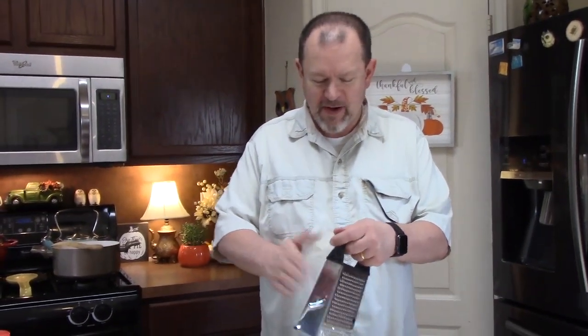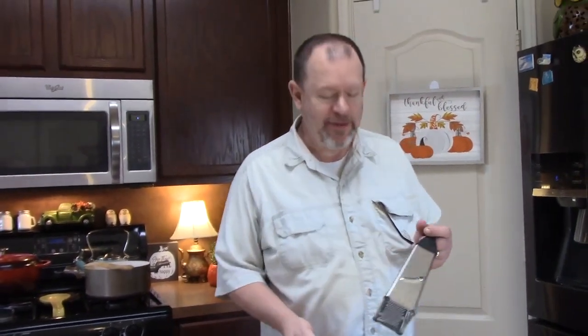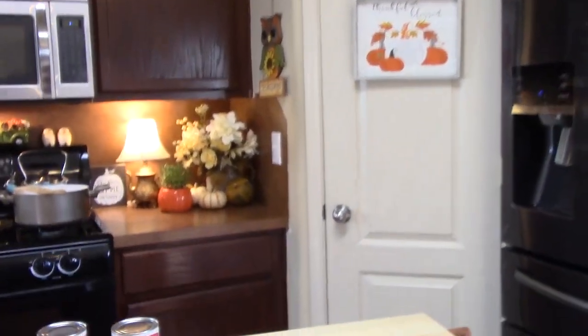Did y'all see that? Our macaroni and cheese is not going to be so macaroni and cheesed — he's already snacking! That was the Gouda. Y'all, get the Gouda cheese.